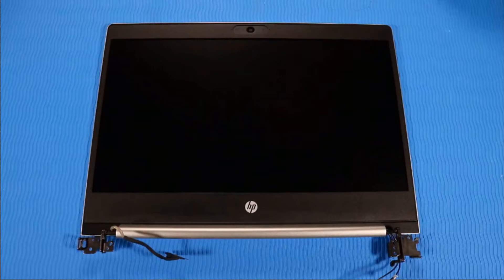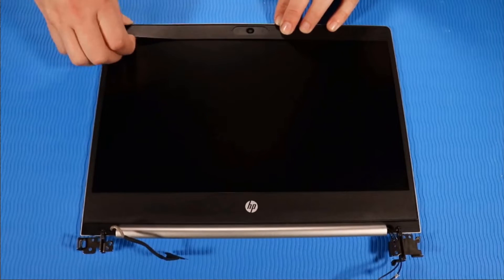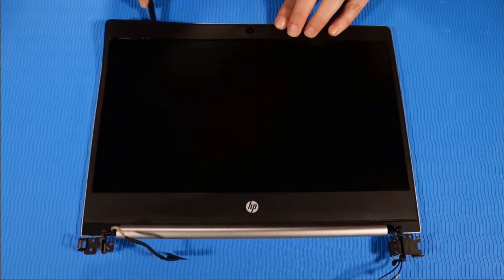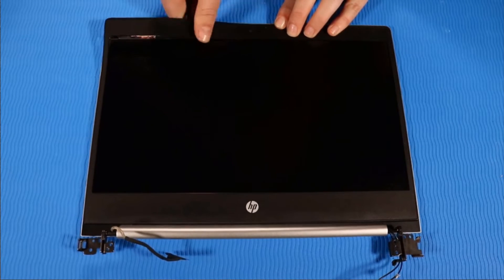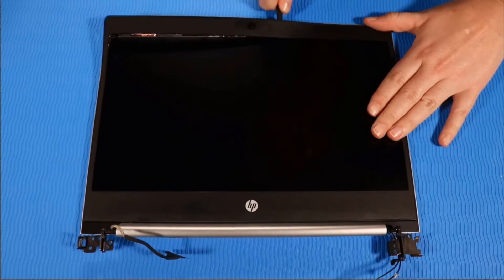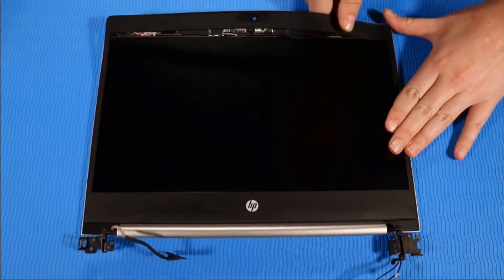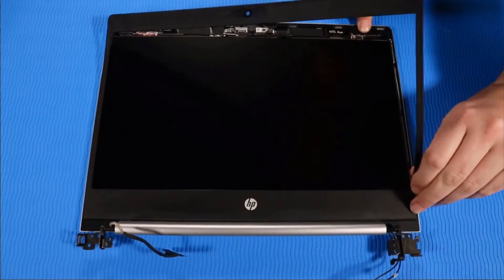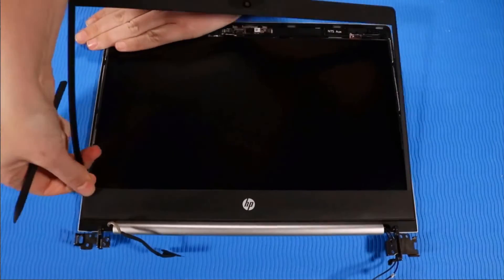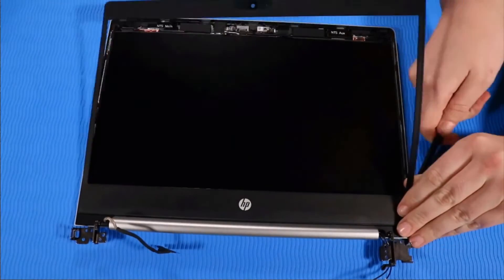Removal: Separate the display bezel from the display enclosure using your fingernails or a flat-edged non-marring tool. Starting at the top, around the sides, and then at the bottom.